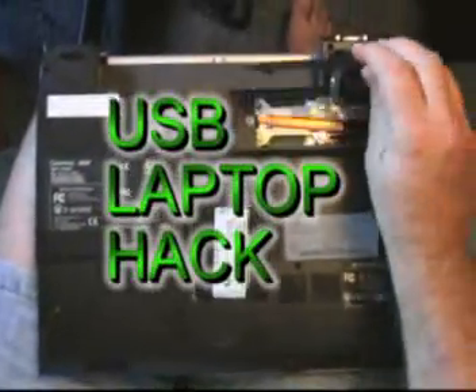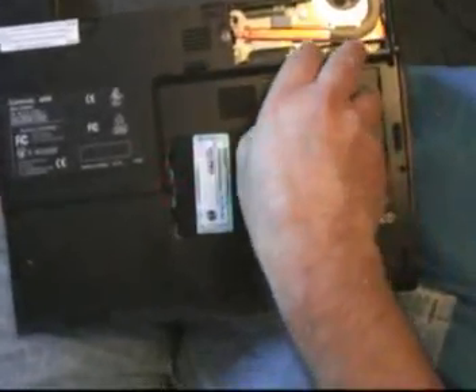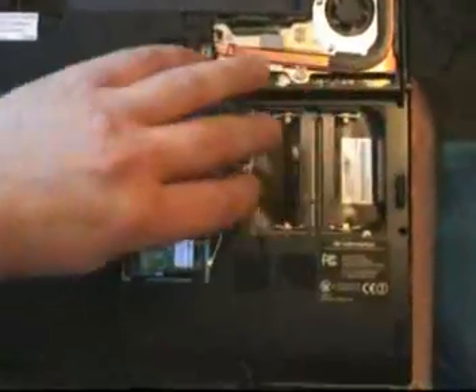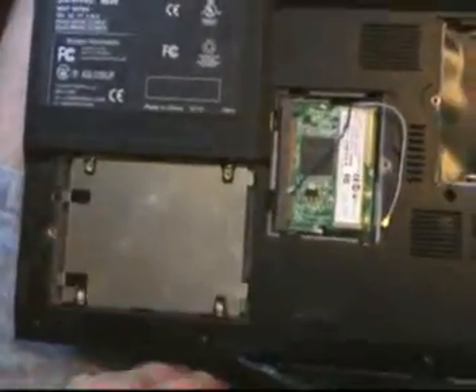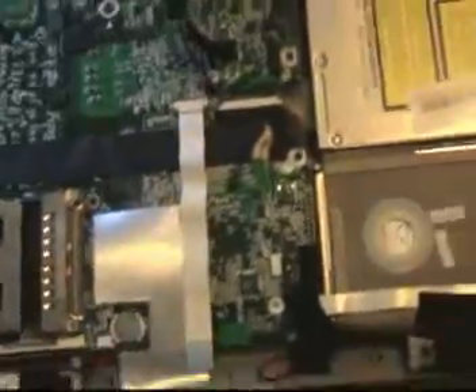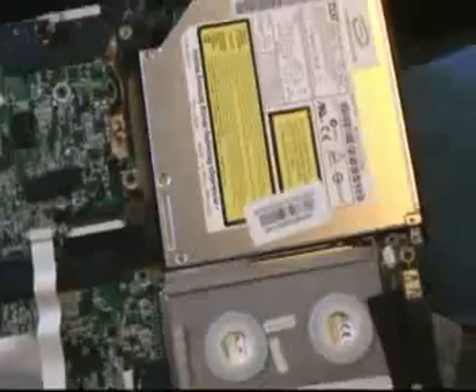This is where the CPU is, this is the Wi-Fi card, this is where the memory stick goes. That's the hard drive — the DVD/CD-ROM burner comes right out like that.